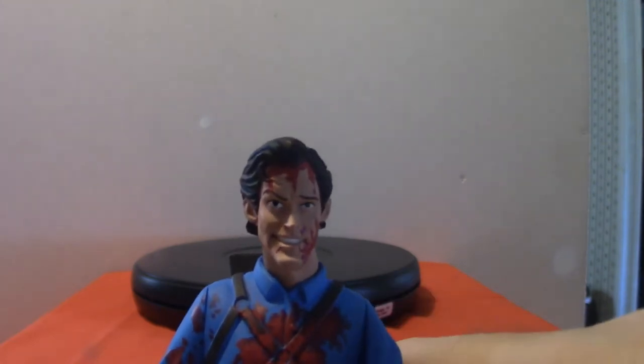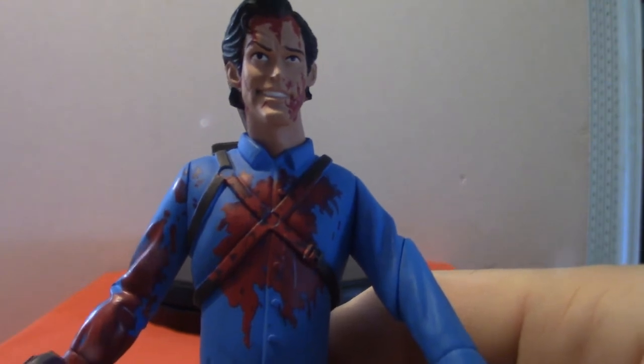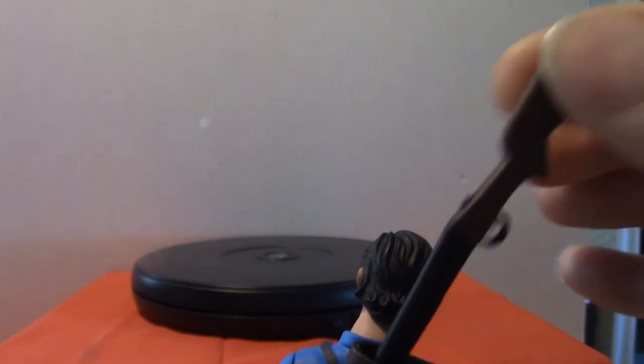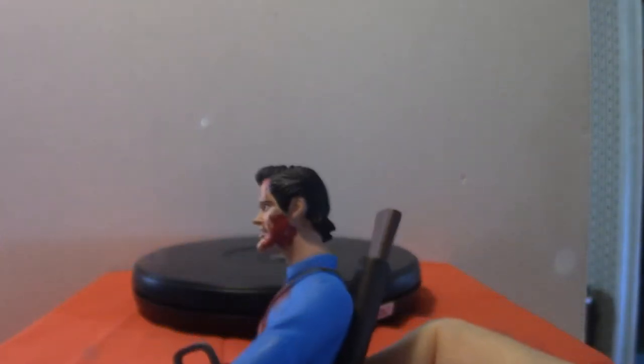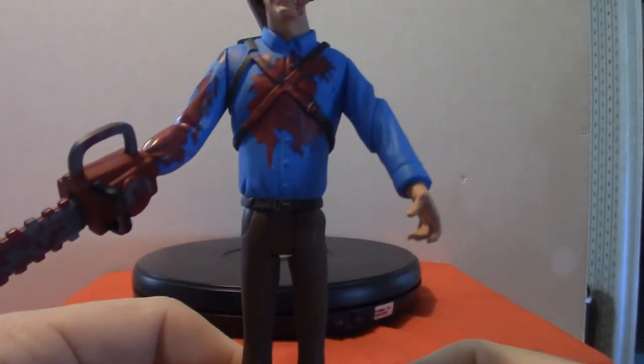I've got all three seasons sitting on my hard drive — they are very good. It's a shame they had to put an end to it, it was a really good show. This is the bloody variant, and as you can see he's got the chainsaw. He's also got a shotgun — or his boomstick, as they call it. He's got a little blood on the face.